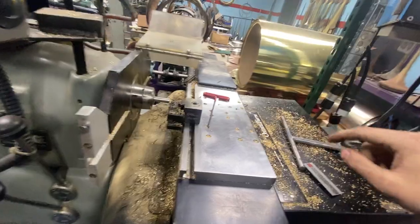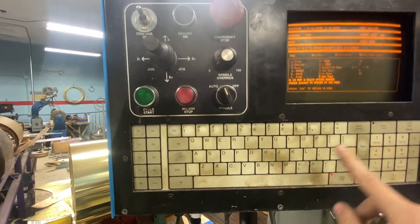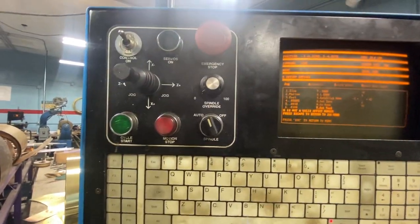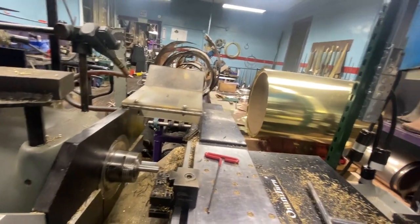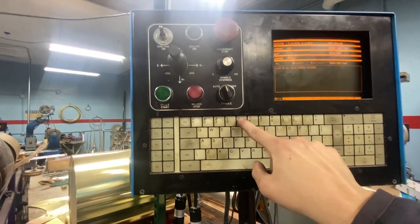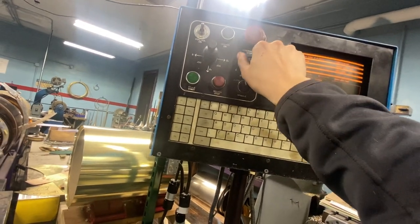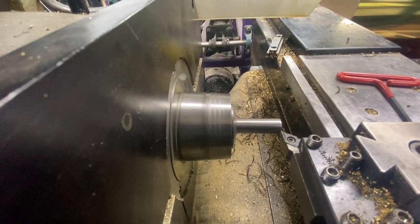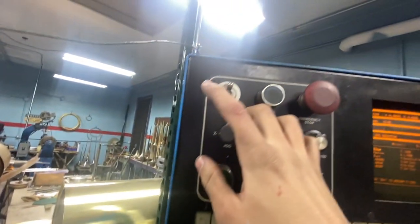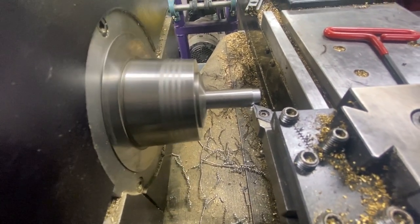We are going to finish setting up our tool. I believe I faced it and I'm at Z zero. We're going to jog T1, then go to Z zero to set our Z offset location. Now we're going to actually take a cut. We put it back in jog mode and we're going to jog right up to it, touch, go a little more, and then using my jog joystick come in here and take about a quarter inch length of cut so we can get some calipers on there.